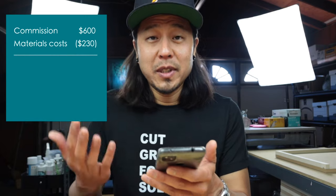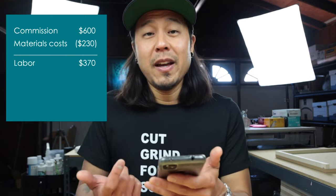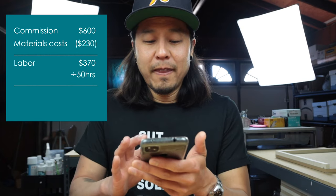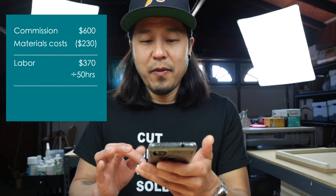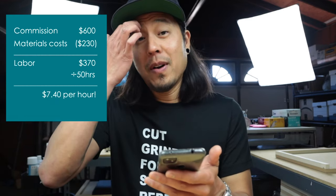In reality, let's look at what I actually made with the real number of $230 in materials applied. I made $600 for the project, subtract the $230 in materials costs, and we're left with $370. Divide that $370 by 50 hours of work — that gave me $7.40 per hour.